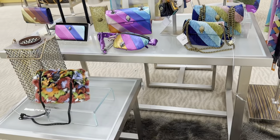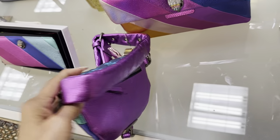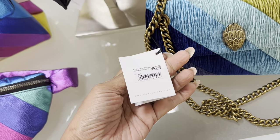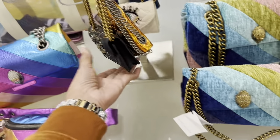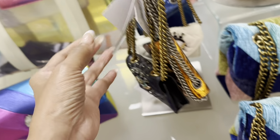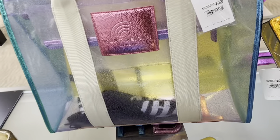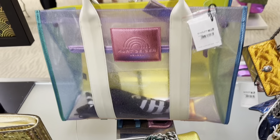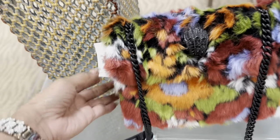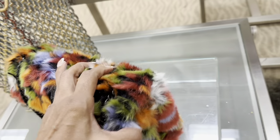Now we're in the Kurt Geiger area. Look at the belt bag — I don't see a price on it. This is cute — $195. Oh look at these little ones right here — these are nice. Look at this — $95. And this is $195. How about this little fuzzy wuzzy right here? $225. I don't know about this one.